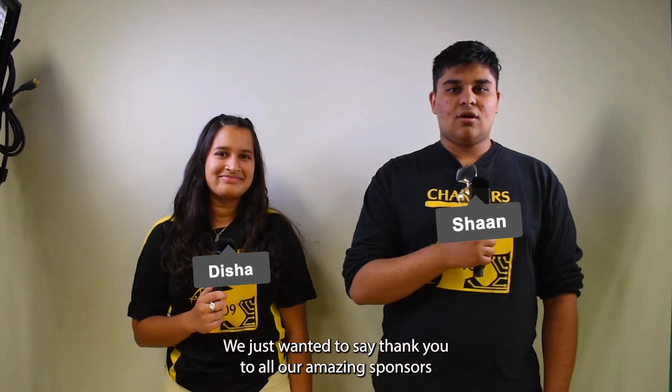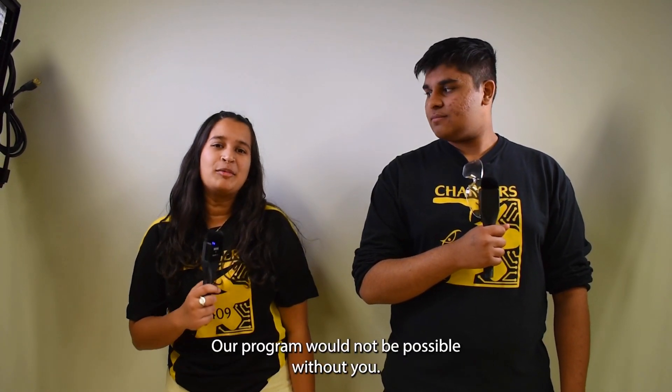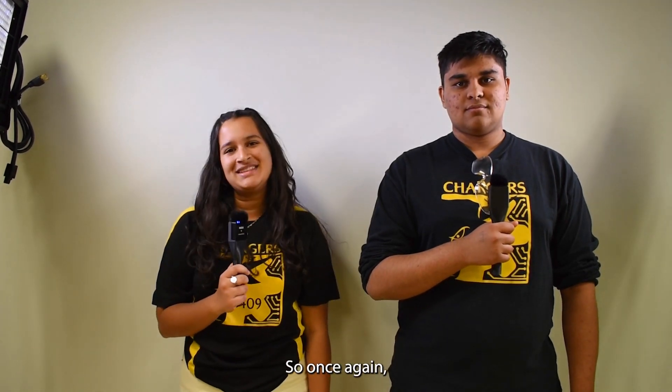We just wanted to say thank you to all our amazing sponsors for their generous contributions. Our program would not be possible without you. So once again, thank you.